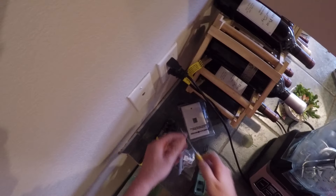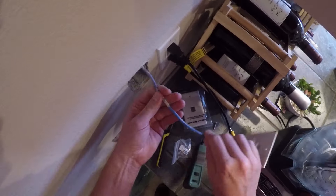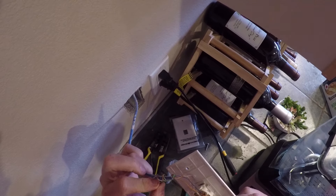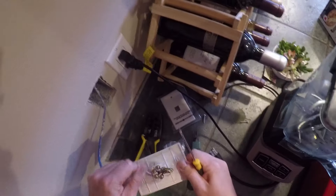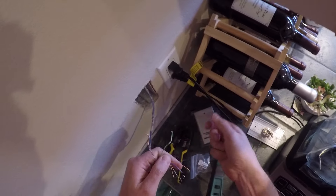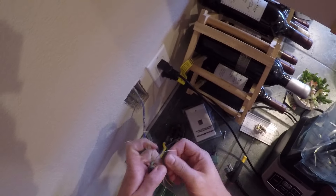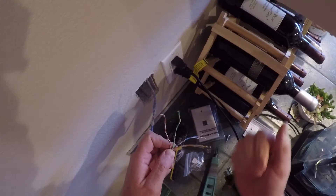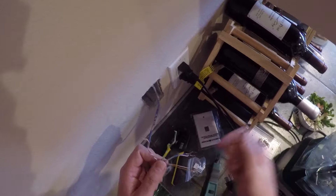We're going to start by unscrewing the wall plate. Sometimes in this cable you can actually see what it is — this is Cat5e; it's got some labeling right there. It's hard to see because they painted over it. I could tell this is Cat5 or Cat5e because it's got your brown pair, your green pair, your orange pair, and your blue pair. In phone systems, the phone runs over the blue pair for line one, the green pair for line two, the orange pair for line three, and the brown pair for line four.